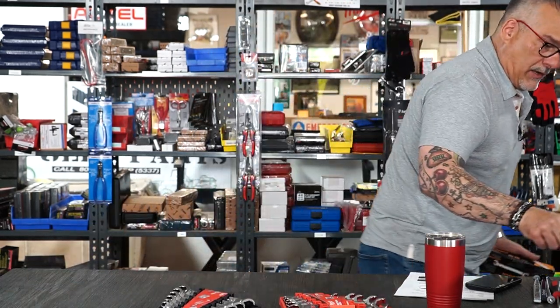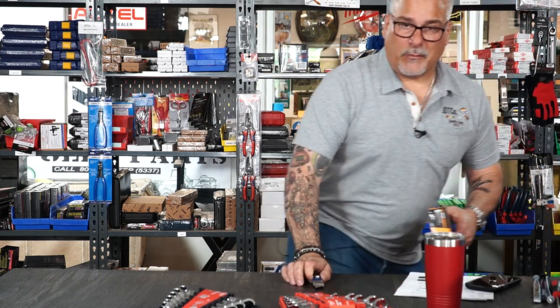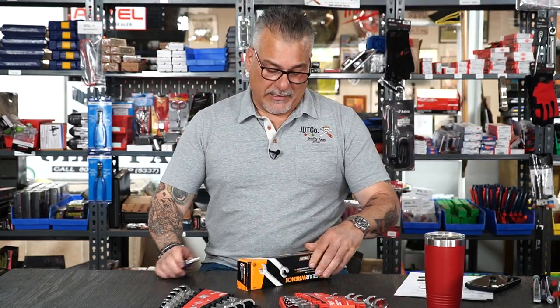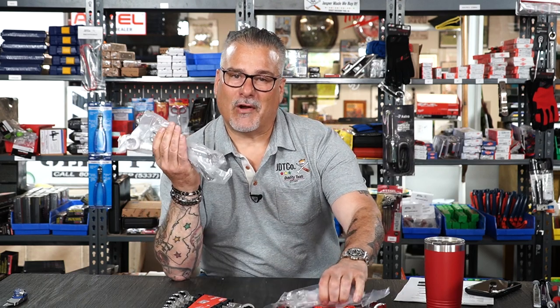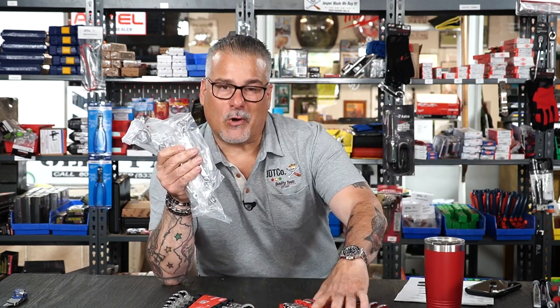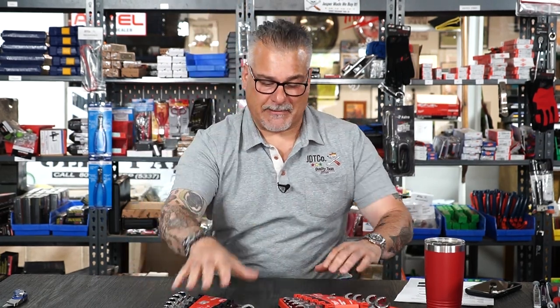Gear Wrench, who I used to love — when they cared about us little guys. Now what do you get with the Gear Wrench set? Loose wrenches. They don't even give you a holder anymore, because you know why? The holder probably costs an extra nickel, and God forbid they spend an extra nickel on you guys. They're saving their nickels to use with the Snap-on pliers.